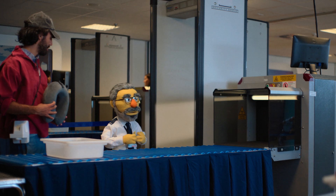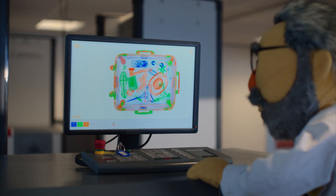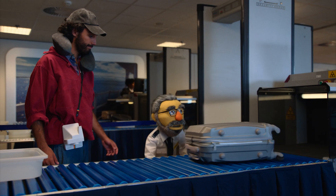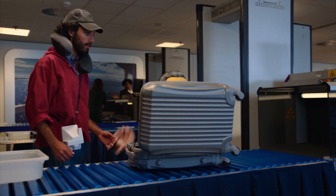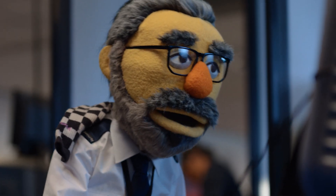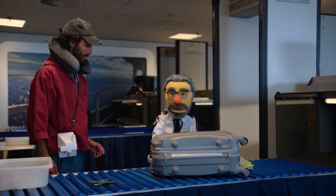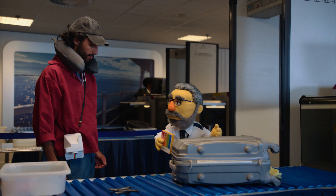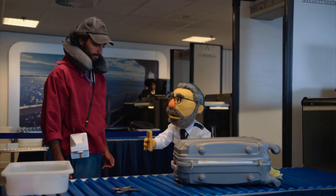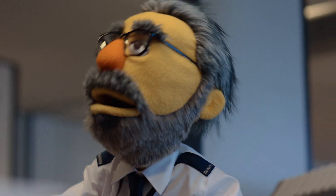Mon Dieu! This is a disaster! Oh la la! Not like this! Polaroid film going through an X-ray machine — they pre-expose your film to light! Never, ever put your film through the X-ray machine! Always ask for a hand check from the security guard! It's simple science! Has your brain gone on holiday before the plane has even taken off? How could you?! You disgust me!